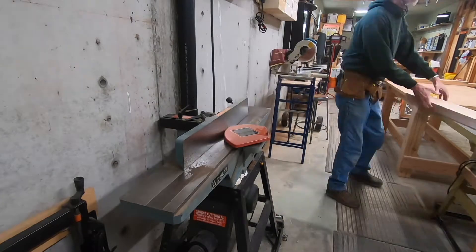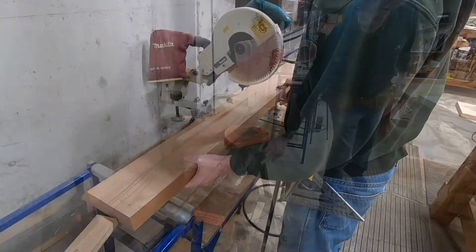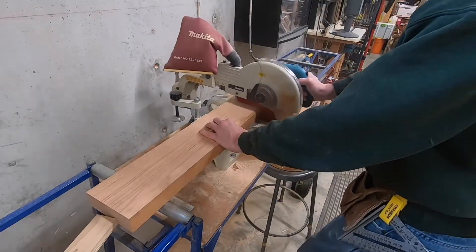Welcome back to the Oregon Makers channel. Today we're going to do a tile tabletop, and here's the process of breaking down the legs.